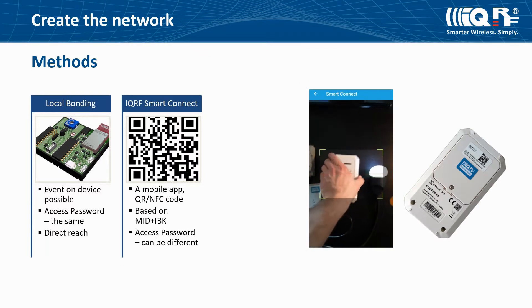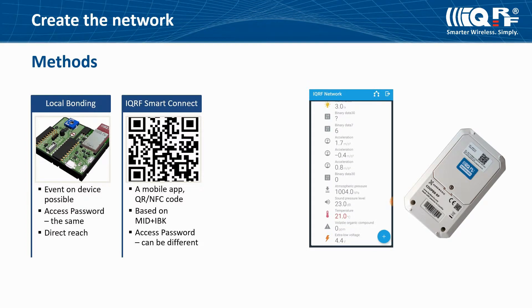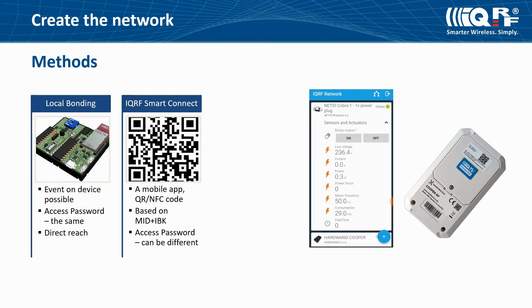IQRF Smart Connect can be used together with a mobile app which reads QR or NFC codes containing identification parameters of a device. This method is useful also when your device doesn't have any push button but you know its identification parameters, so you can use an application to process these parameters and add the device to the network. In the case of IQRF Smart Connect bonding, you don't need to have the same access password on your nodes as on your coordinator, though we recommend setting a non-default password.